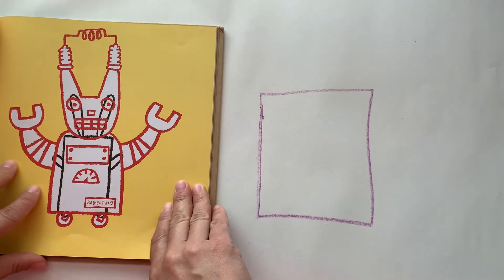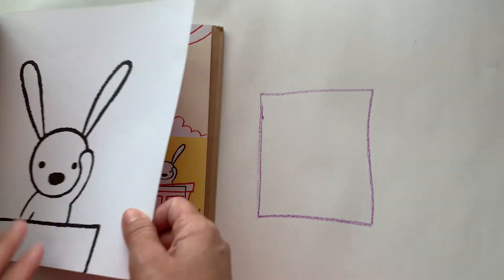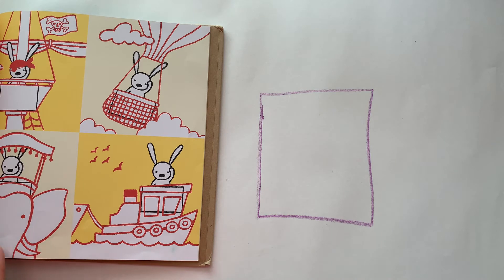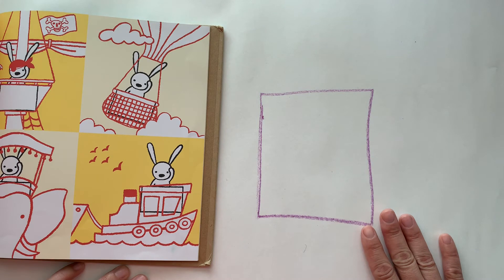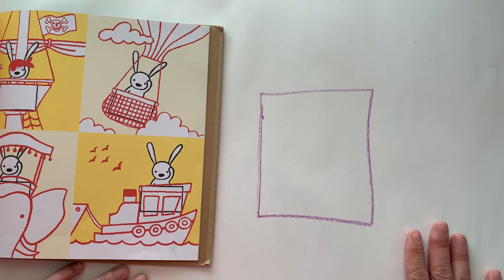This one he turned into part of his robot outfit, and all these different ones. So be creative, start with a box on a paper, turn it into something different, and be sure to share your pictures with me.